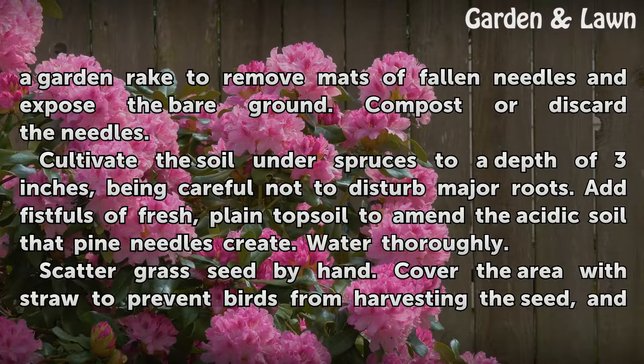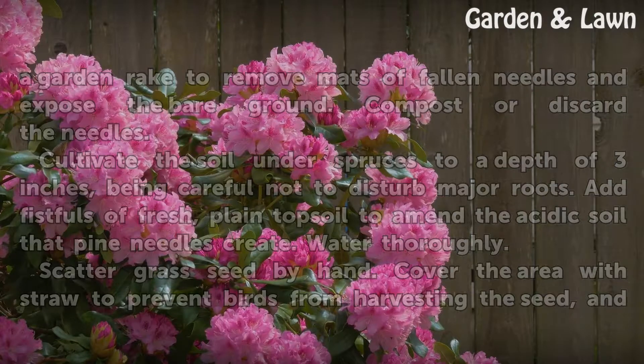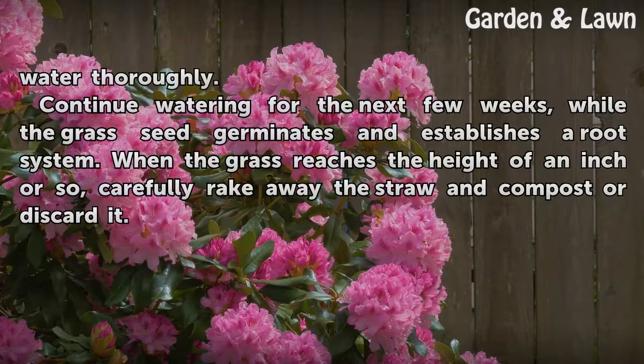Scatter grass seed by hand. Cover the area with straw to prevent birds from harvesting the seed, and water thoroughly. Continue watering for the next few weeks while the grass seed germinates and establishes a root system.